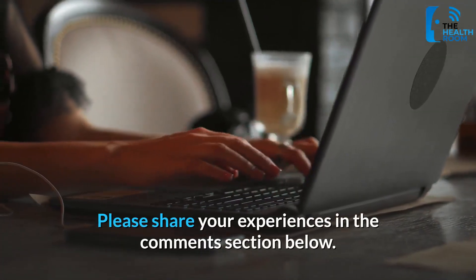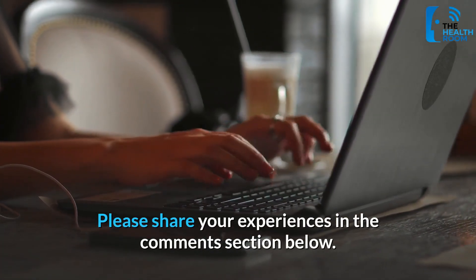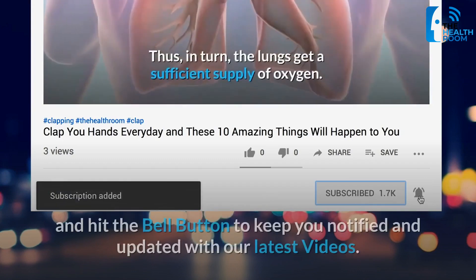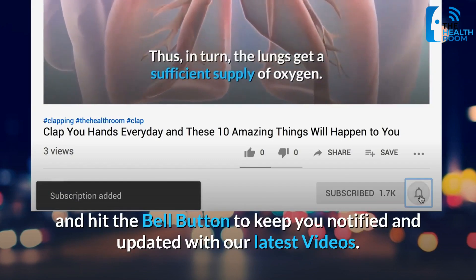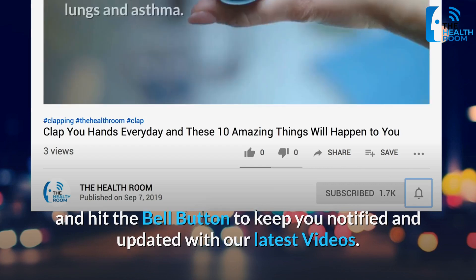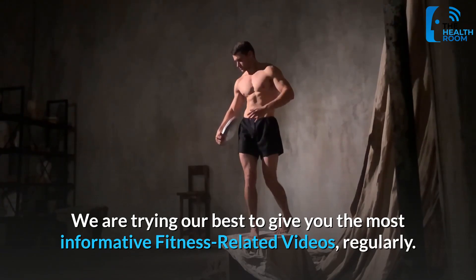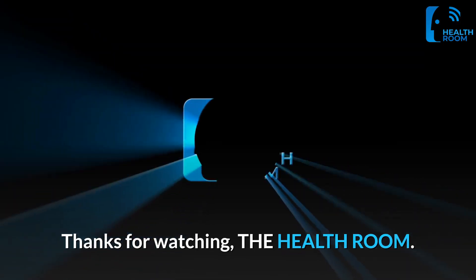Please share your experiences in the comments section below. If you like our videos, please don't forget to subscribe and hit the bell button to stay notified and updated with our latest videos. We are trying our best to give you the most informative fitness-related videos regularly. Thanks for watching The Health Room.